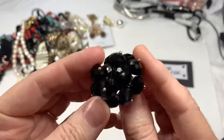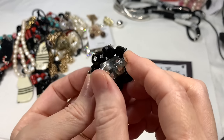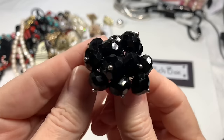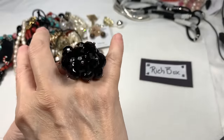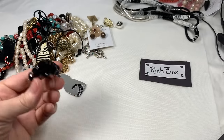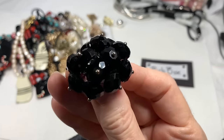Next, we have all glass — a beautiful black faceted glass cocktail ring on a silver-tone adjustable ring band. The metal's in great shape. I would not think that's sterling, but you never know. It is magnetic, but that is a beautiful ring. Nice, cold glass. It's sitting at a big size but you can size it anywhere you want. I'll say $10 on that one.